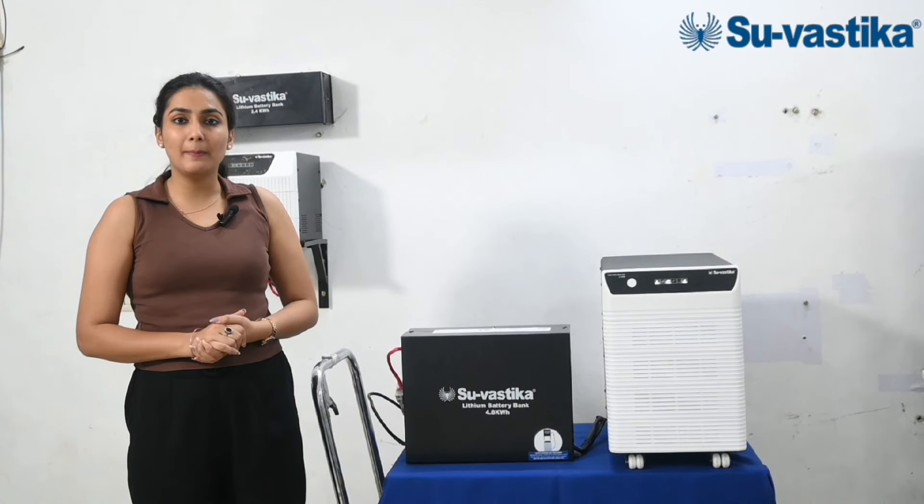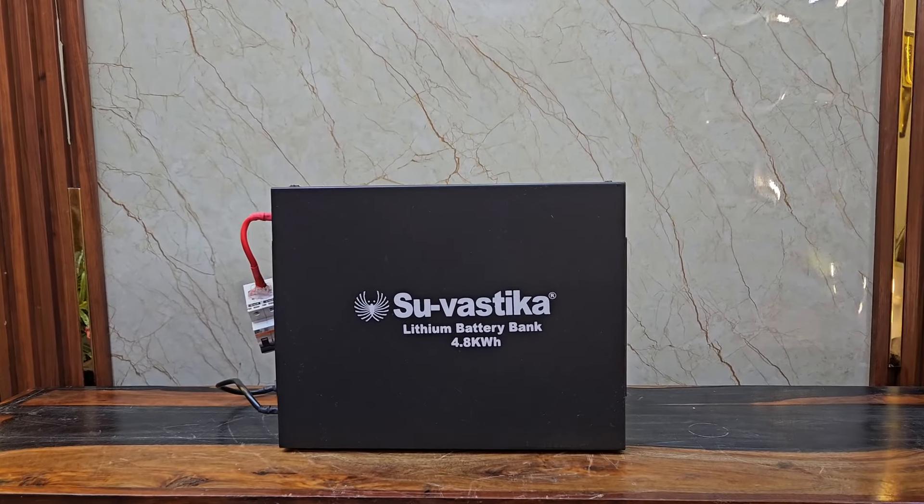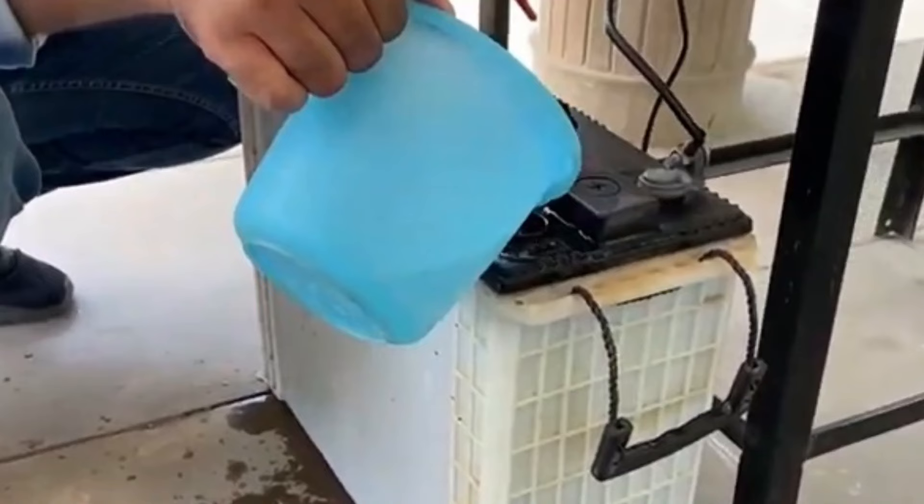If we talk about maintenance, there is no maintenance required for this inverter — unlike a tubular battery where you have to keep adding water.